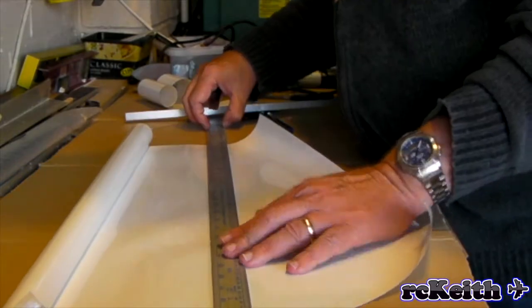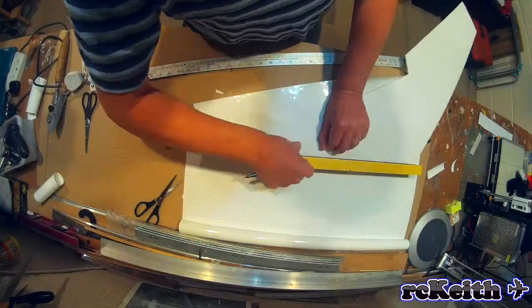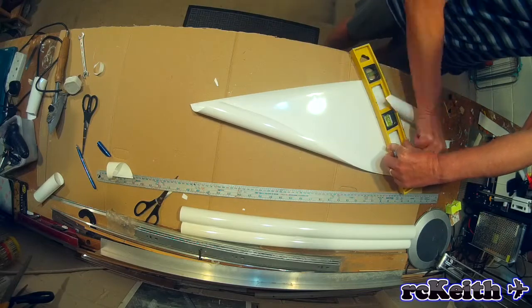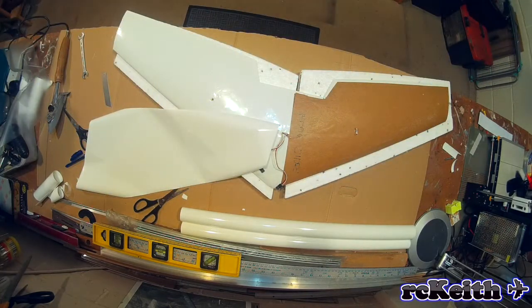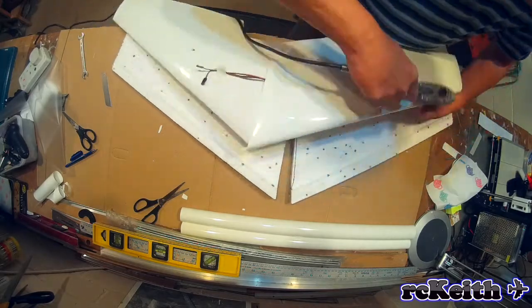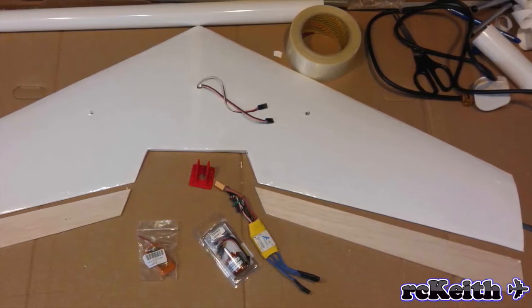I've just done a time lapse on this because there are loads of videos on YouTube showing how to cover in film. This particular film I got from HobbyKing because you tend to use quite a lot of white in model making and I was getting through quite a lot. I saw this on HobbyKing — it was quite a large roll and the price was really good, so I got some in and I've been really impressed with it. So here she is with the solar film covered and I've been quite pleased with the way it's turned out — it looks really smooth.